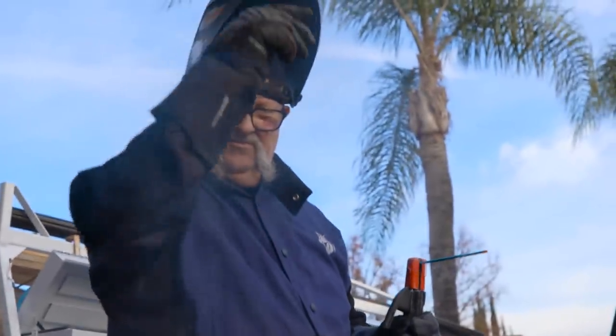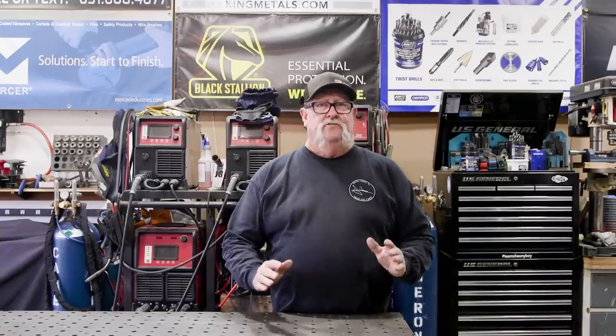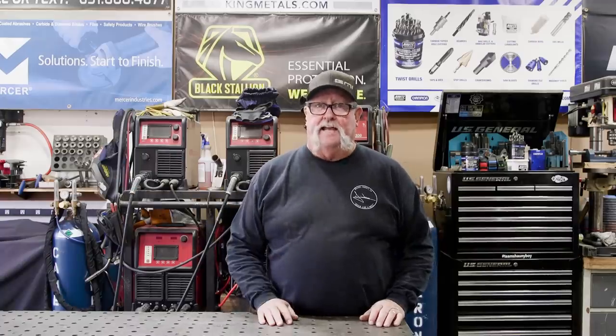Welcome to Jimbo's Garage. Good afternoon everyone and welcome back to the shop. Today's video I'm going to be making some trailer stabilizing jacks for my trailer out here. Let me take you outside, we'll take a look at it.